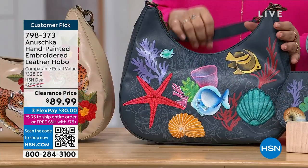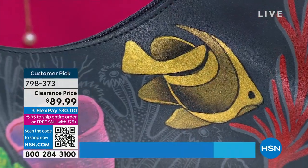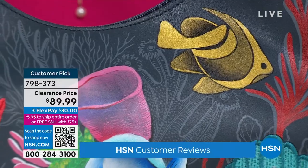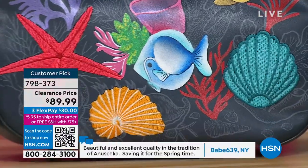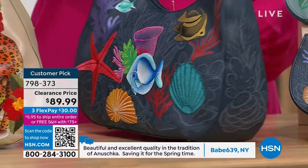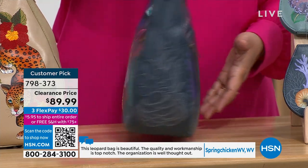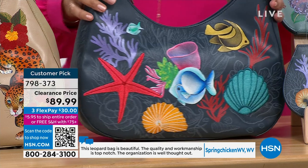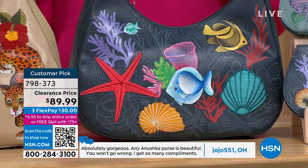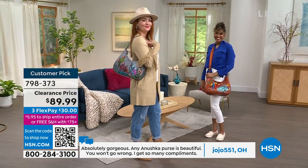The last option is called Ocean Magic, which has a deep, rich ocean blue — like a navy — in the background. It's like you've gone scuba diving and you can see all these fish. They're beautiful. There's embroidery and hand painting front and back. If you love the ocean, love going on a cruise, or you're just not such a great swimmer like me, you can still enjoy the magic of the underwater world on your bag.